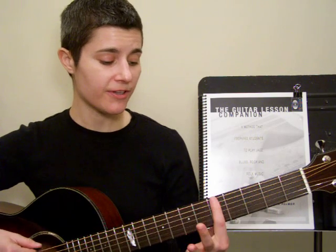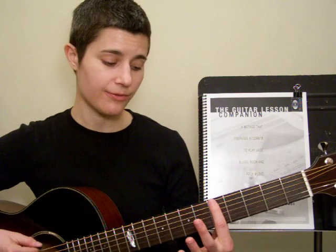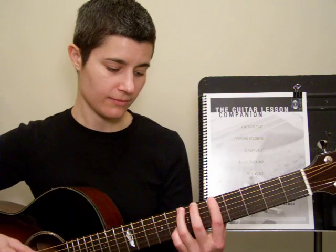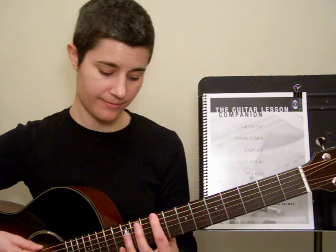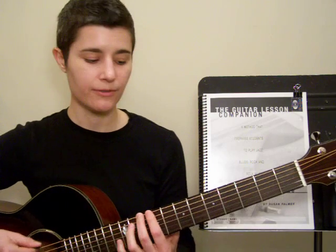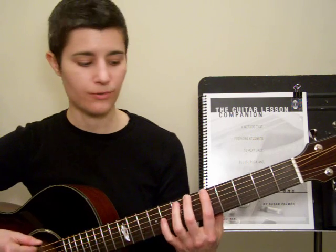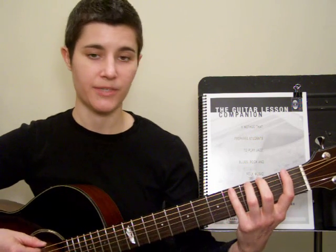Next, I'm going to move up to 5th position — that means my first finger will be on the 5th fret — and play 1-2-3-4 right here. Then I'm going to move up to 9th position and play 1-2-3-4 there. Now I'm going to take the whole thing in reverse: 4-3-2-1, moving back to 5th position, then 4-3-2-1 back to 1st position.